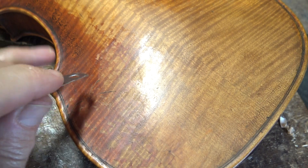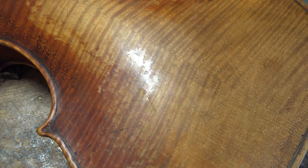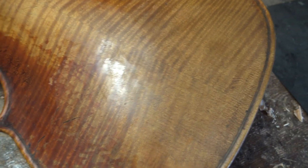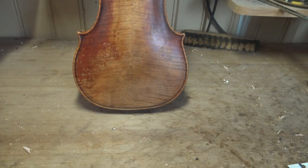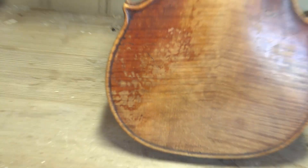You see, the varnish doesn't stick that hard to the ground, so it can be scratched off and you can do any pattern you like. We can also zoom in a little bit to this point. You see the dark spot where I put this extra piece of wood in. It's not so noticeable now.